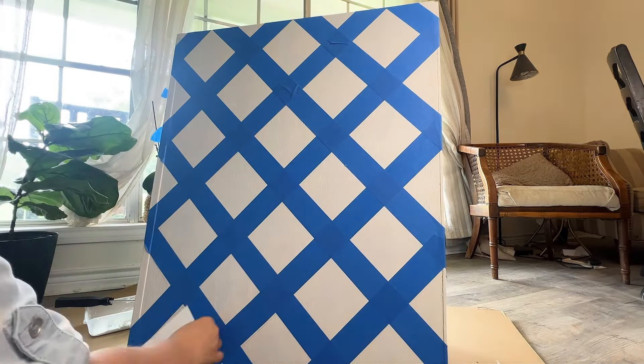It's time to see if it worked — I was so nervous. But look at this! I am so excited about this lattice look; it's something I've never done before. I went ahead and erased any pencil marks underneath the tape and then took the tape off the other side. With those long pieces, it made it even easier once I figured out the smart way to do it.